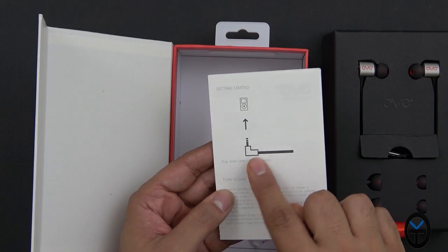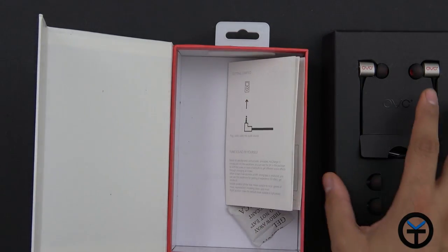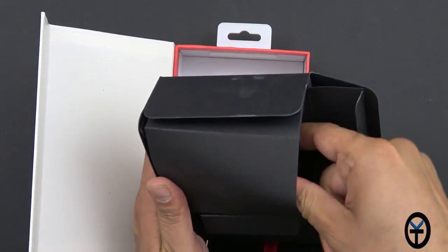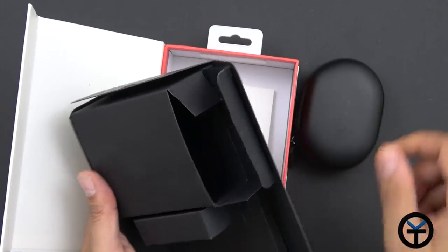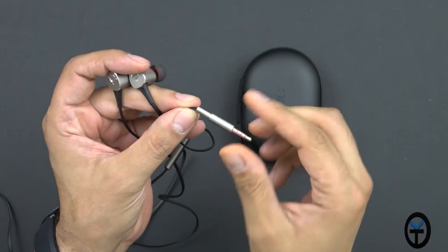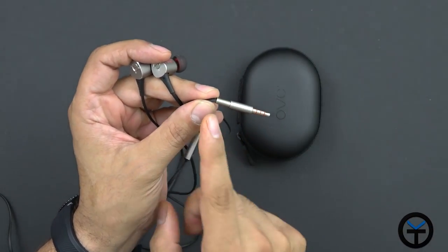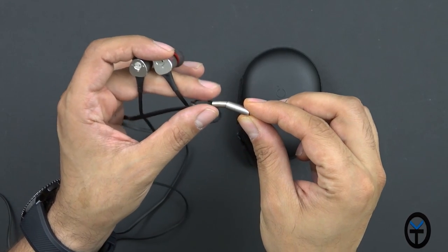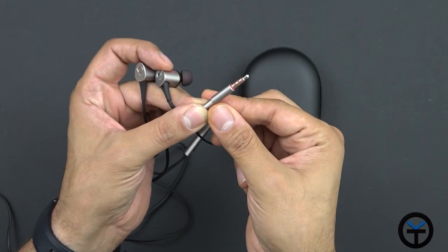It basically says just plug it into your device. On the bottom we do have a case — they provide you with a carrying case. They seem to have taken the normal hack that most people use on iPhone cables, putting a little spring at the end so that it doesn't actually bend, providing some extended protection on the headphone.